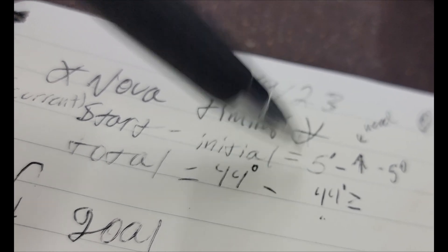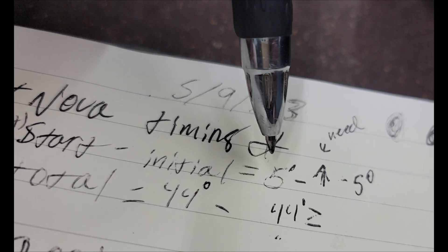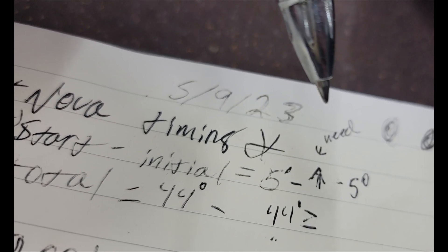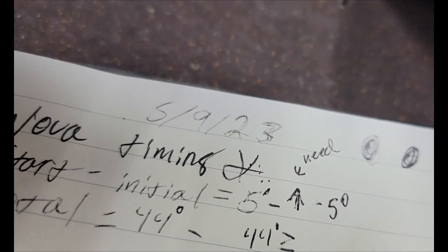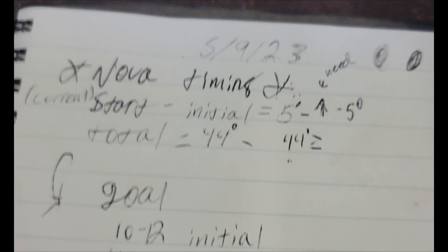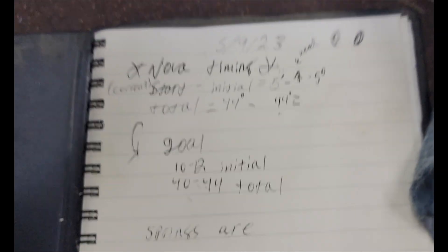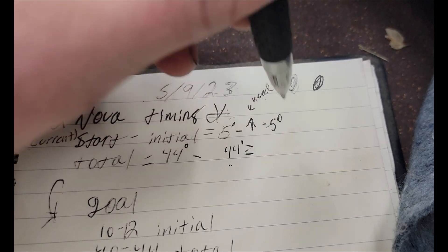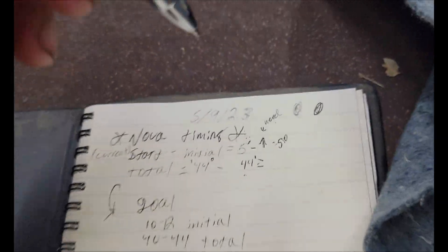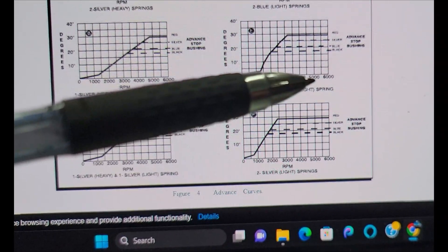Small block Chevys really like timing. Typically you want initial timing to be anywhere from 10 to 16 degrees. The more timing you give, the harder the car is to start; less timing, easier to start. If you're running a hot rod car, you want a little bit more timing. So I want to bring initial up 5 to 7 degrees at least, and keep total around that same number. To do that, there are different springs and different setups in the distributor. Let me get the distributor out and show you.